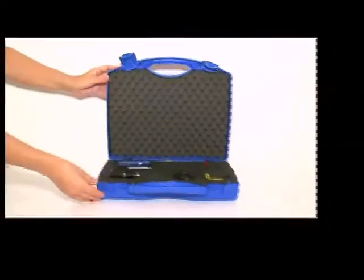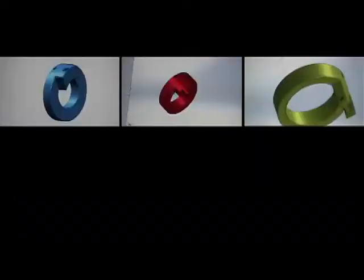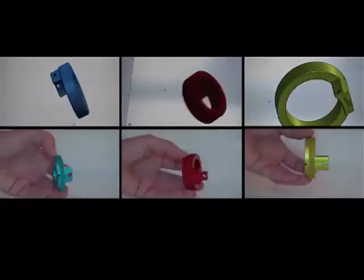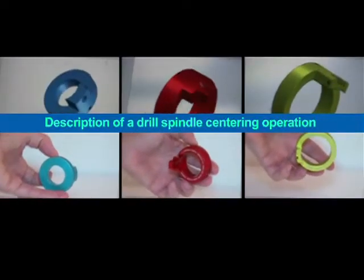At long last, equipment for centering drill bits and spindles for the majority of tool machines. A real time saver, micrometer accuracy, exceptional user-friendliness. Vibimo is proud to present the Movidic Centering System.